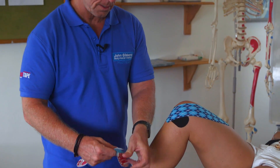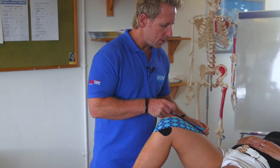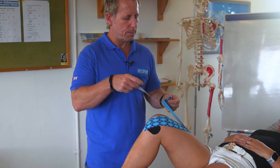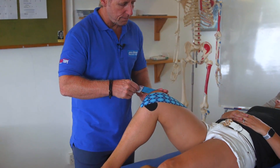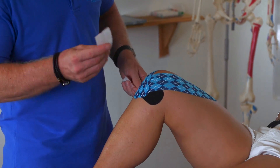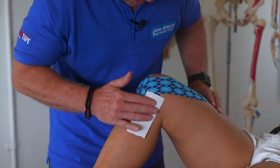The third piece repeats the same process: start from the same position, pull it, and apply 25% stretch towards the patella, increasing to 50% as it crosses over the tibial tuberosity. Use the back of the tape for a few seconds and then heat activate.